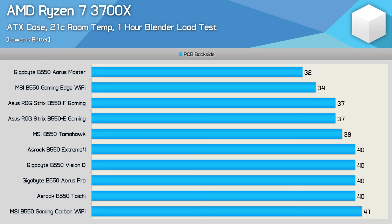These high-end B550 boards handle the Ryzen 7 3700X without breaking a sweat, just like every other B550 board we've tested to date. The only noteworthy result is the B550 Gaming Carbon Wi-Fi — MSI's flagship B550 board actually ran the hottest with the 3700X, hitting 41 degrees. Certainly not a bad result overall, but quite puzzling given that the Gaming Edge Wi-Fi peaked at just 34 degrees. That result is not a mistake — more on that as we move through the results.